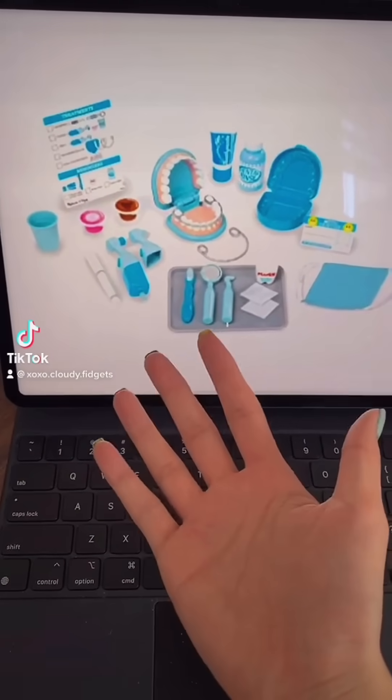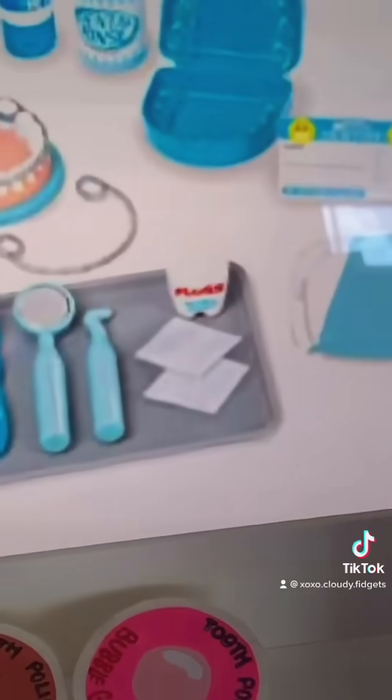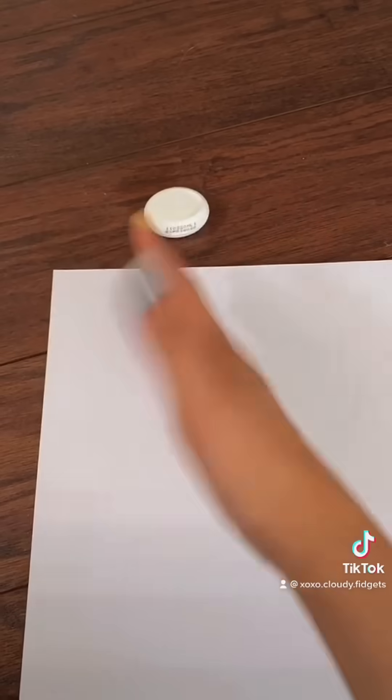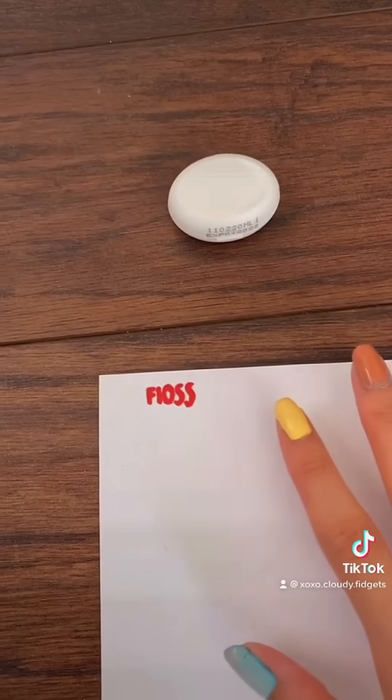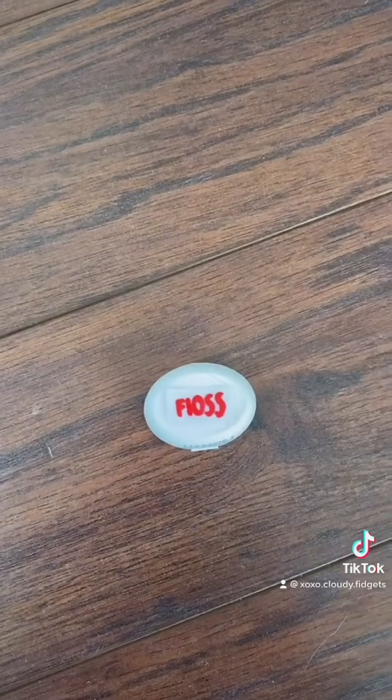Hey guys and welcome to part 7 of making the dental play set. Today let's start with the floss. I started with an actual floss container, then you can draw the label on a sheet of paper or paint on it — I just wrote 'floss.' You want to tape over it, cut it out, and then hot glue it onto the box.